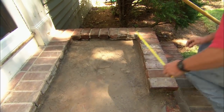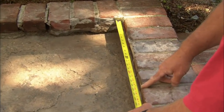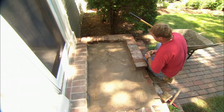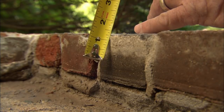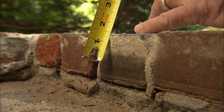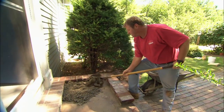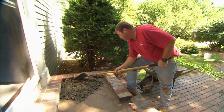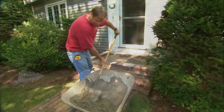Now for the mortar, I'm going to lay in a bed that's just a little bit wider than the stone. The stone's 18 inches, so I'm going to come out about 20 inches. The important thing to remember is that the stone is an inch and a half thick, so I want to be a little proud of that — an inch and a quarter with my mortar — and then just tamp the stone down lightly. I'm going to spread it as much as I can with a shovel and then finish it off with a hand trowel.